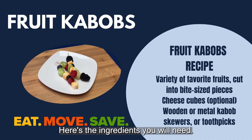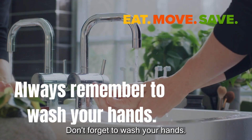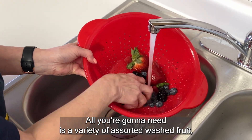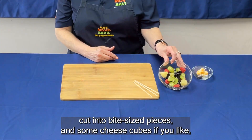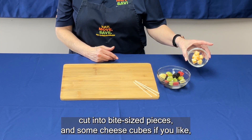Here's the ingredients you'll need. Don't forget to wash your hands. All you're gonna need is a variety of assorted washed fruit cut into bite-sized pieces, and some cheese cubes if you like.